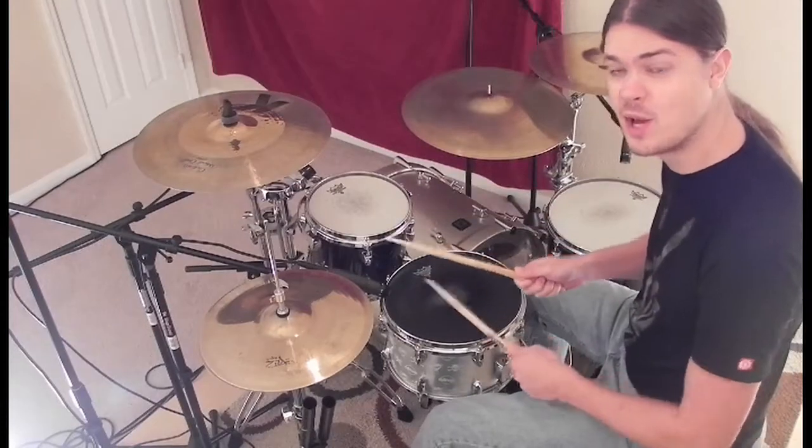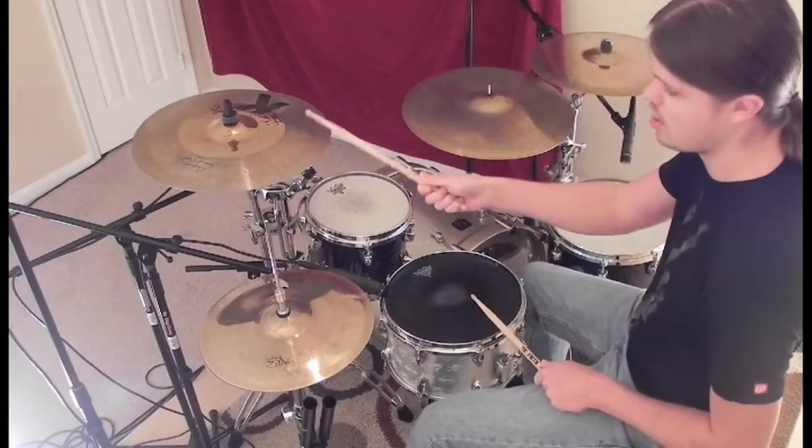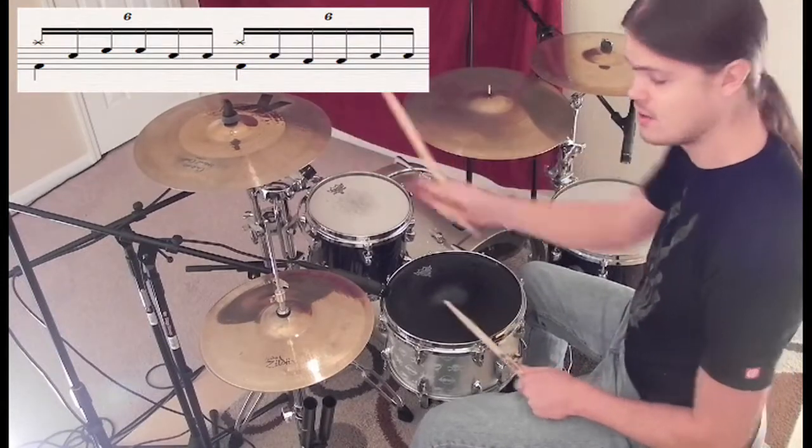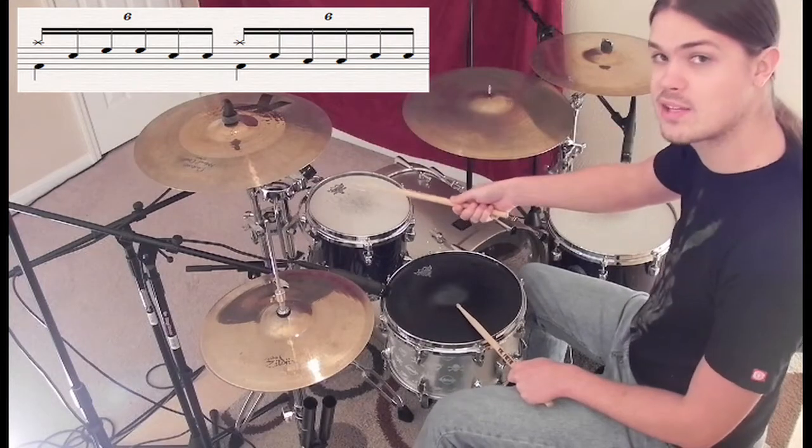So the next part to the lick is we're going to start on the crash cymbal now with our right. So we've got crash, crash and kick, snare with the left, then we go down from our crash to our first tom for the next right, right — because we've got right, left, right, right.